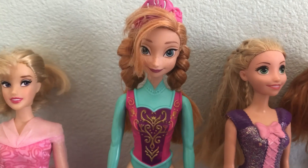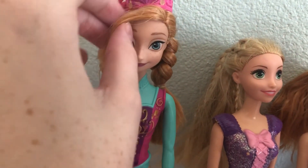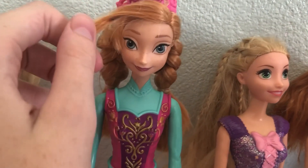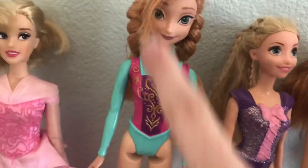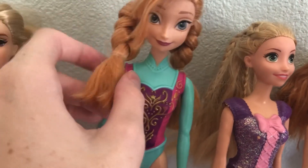This Anna I got from the thrift store. She came out when the first Frozen did. Mattel originally made these dolls. She's cute, little bangs, she has everything except for her skirt. When I got her she didn't have her skirt or shoes, but she carries her original hairstyle and she's really pretty.